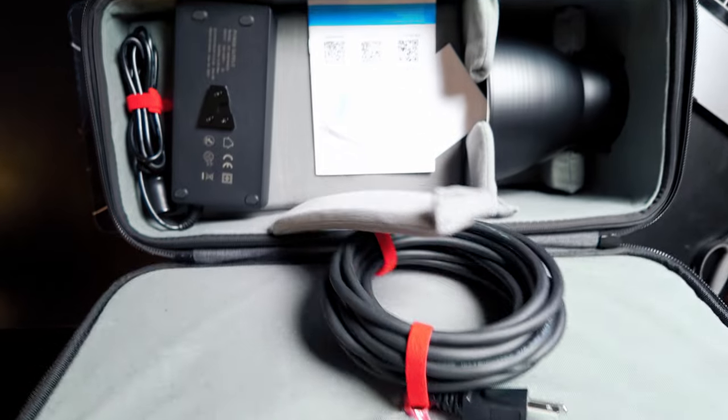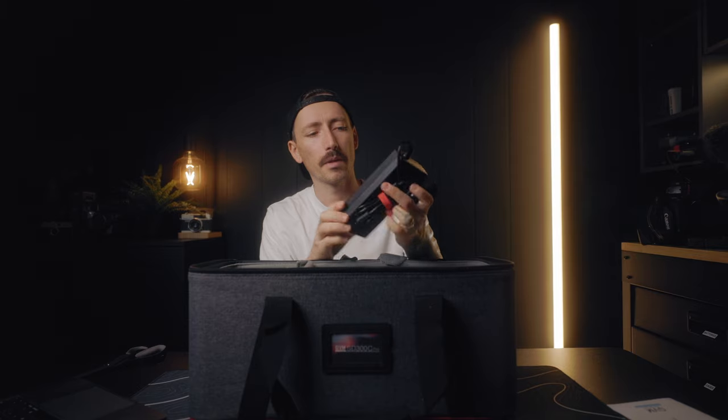Alright, this is a nice little carrying bag. Inside we've got a power supply with a V-mount clip, more power cables, and a reflector dish.